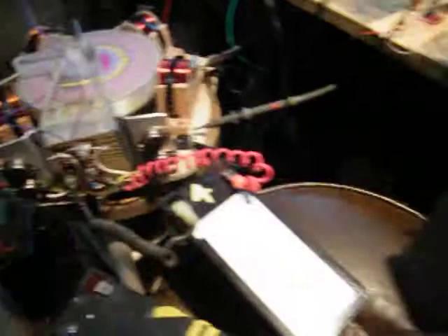I collected the back EMF in this capacitor here, and within just a fraction of a second the capacitor is charged to 160-something volts of energy.